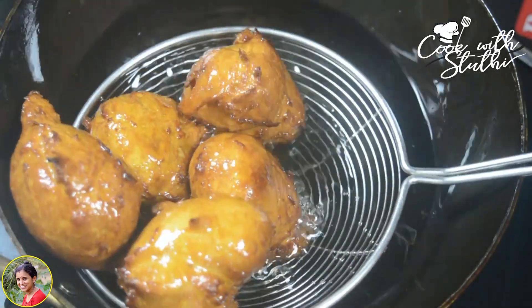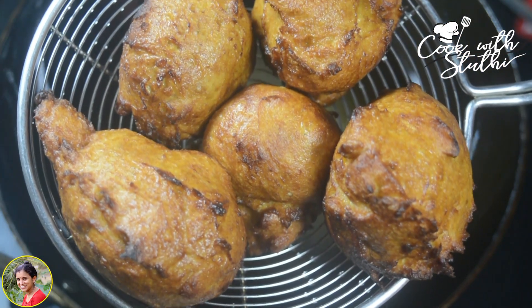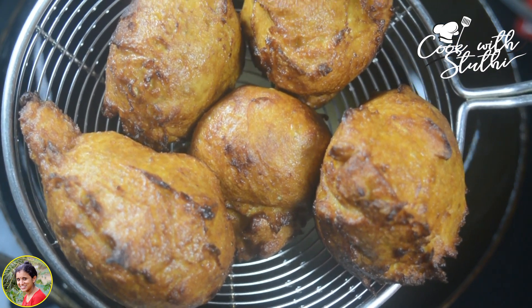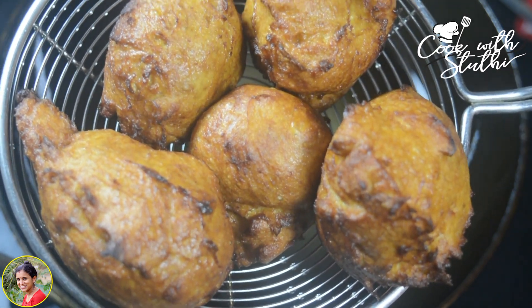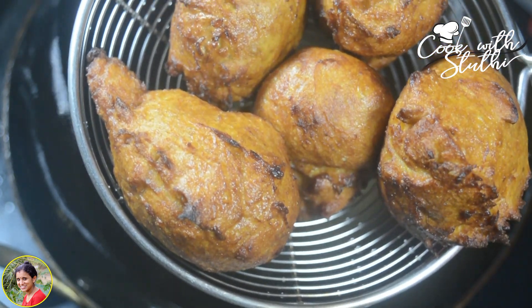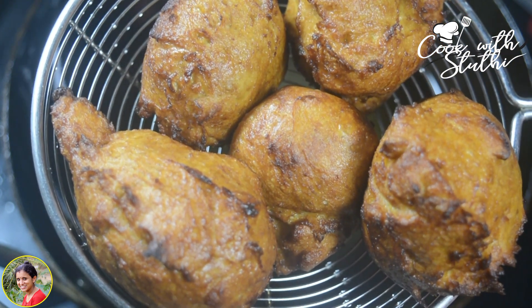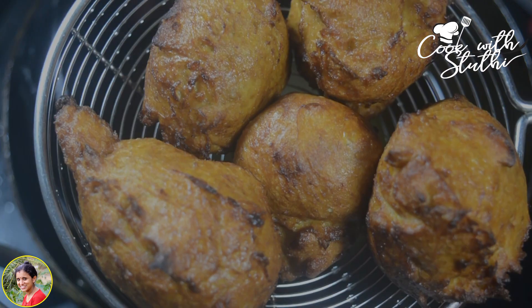We will mix it up until a brown shade with a good recipe. The taste is a special, good taste. Please try and give feedback. Bye bye, take care.